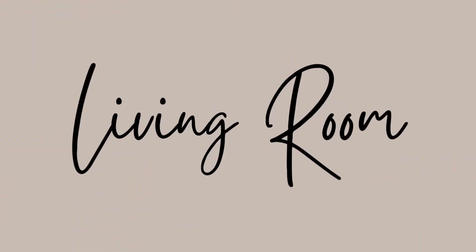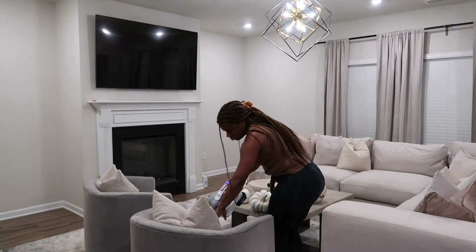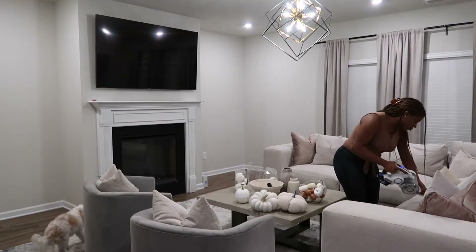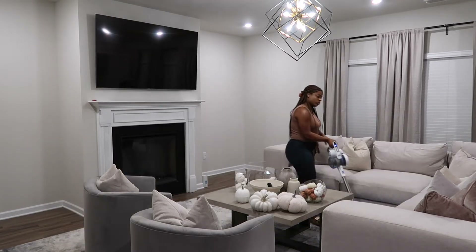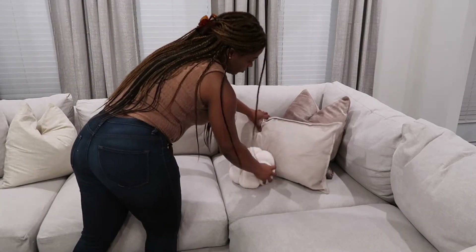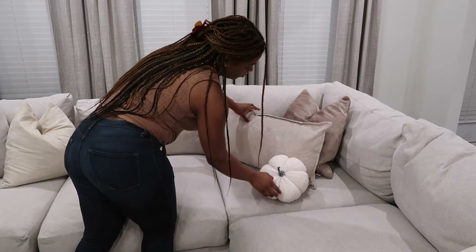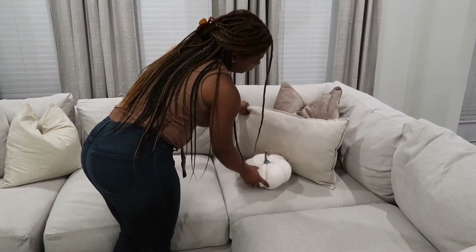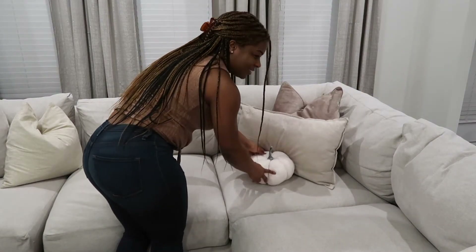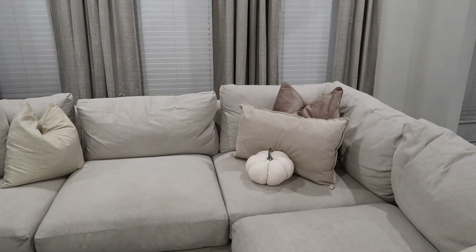Before I started to style the living room, I just really wanted to make sure I had a clean slate, so I am just vacuuming the space. I found this really cute pumpkin pillow from HomeGoods, so I'm just placing it here in front of the lumbar pillow. I had a hard time figuring out where I wanted it, but the middle of the lumbar looked the best. Let me know what you guys think below in the comments.